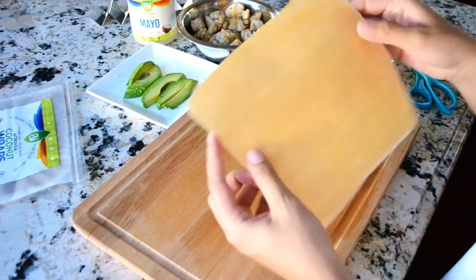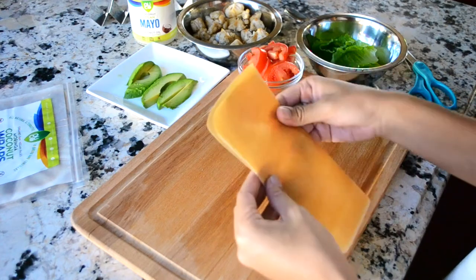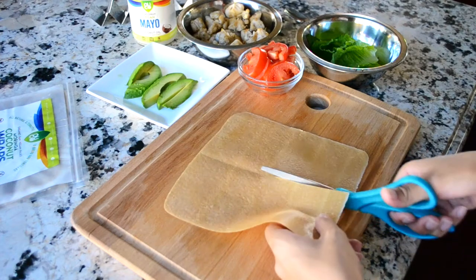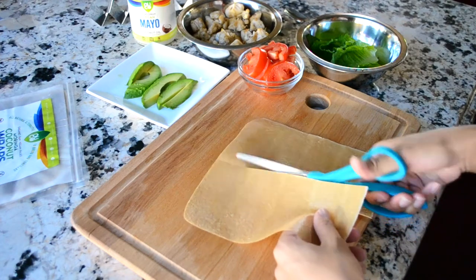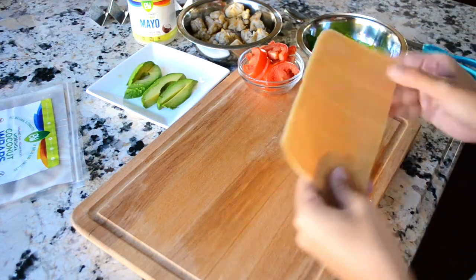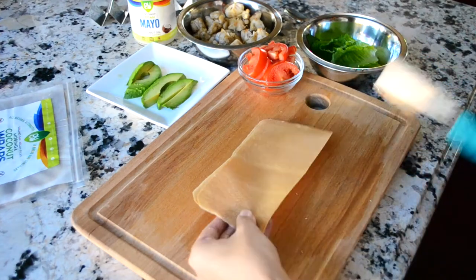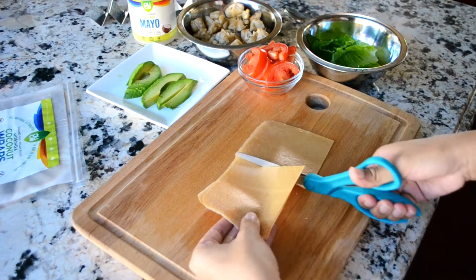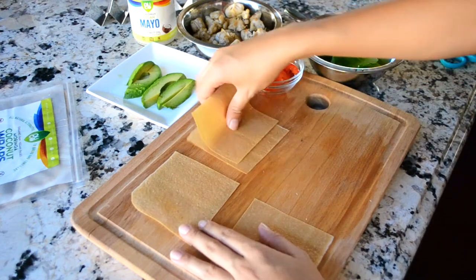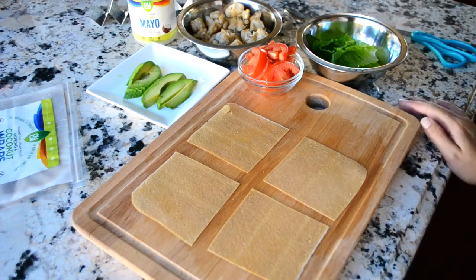We're going to be using our original flavor coconut wrap. Just put it in half, make it even, fold it, and you cut it. And now you have four little coconut wraps.